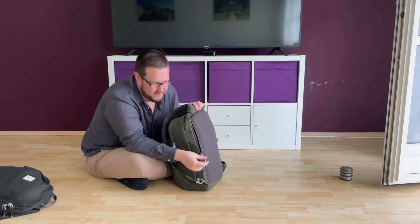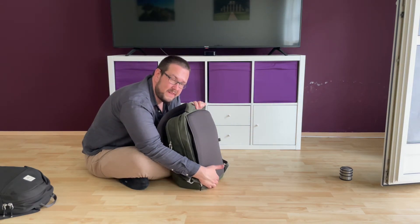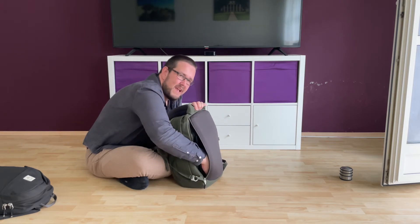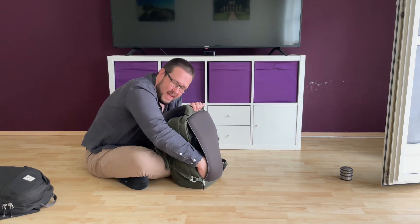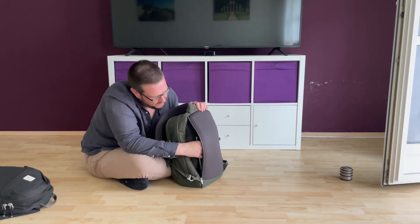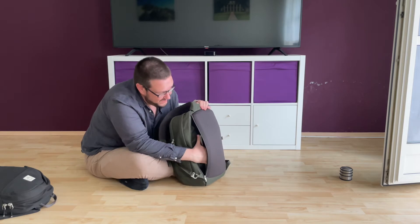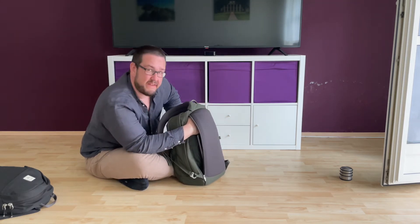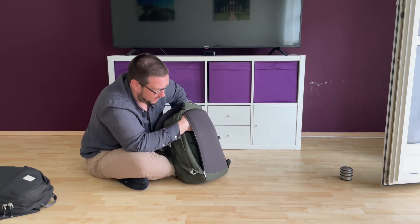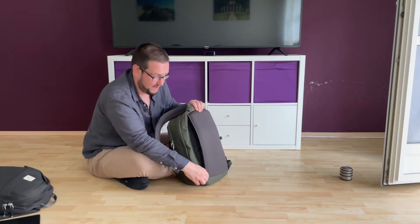The first zipper is the laptop compartment. One thing I don't like is that it goes all the way to the bottom, so your laptop sits at the bottom of the bag — not ideal if you put the bag down hard. There is some foam on the bottom to counter that, but I'd prefer it to stop higher up for more protection. I have a 13-inch laptop in here, and I'd say it fits at least a 17-inch comfortably.